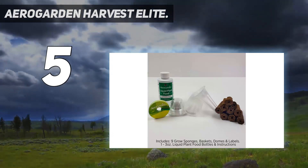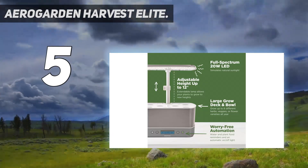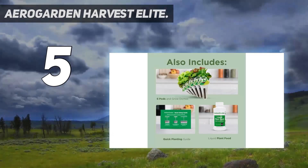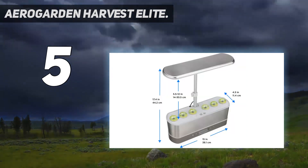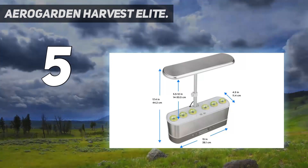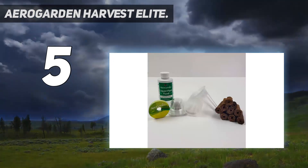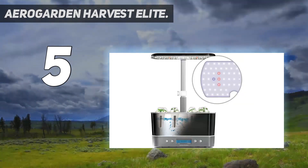The Harvest Elite comes in light green, white, black, or a stainless steel finish. After using this kit for over a month, our tester found it to be much faster and easier than growing herbs outside. She had mixed feelings about its stainless steel look, which fit seamlessly in with her kitchen but looked a bit clinical in other rooms. As a result, we docked one point for design.